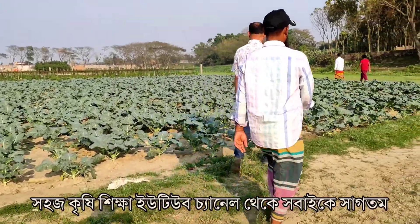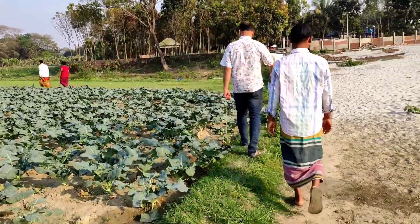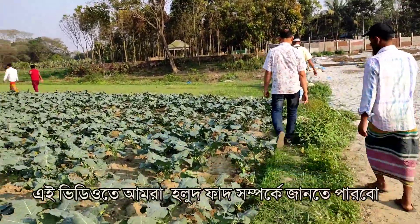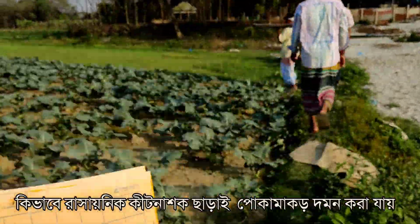Welcome to our agricultural channel, Sahaj Kriji Shikha. Today we are going to talk about how to control insects without any pesticide.